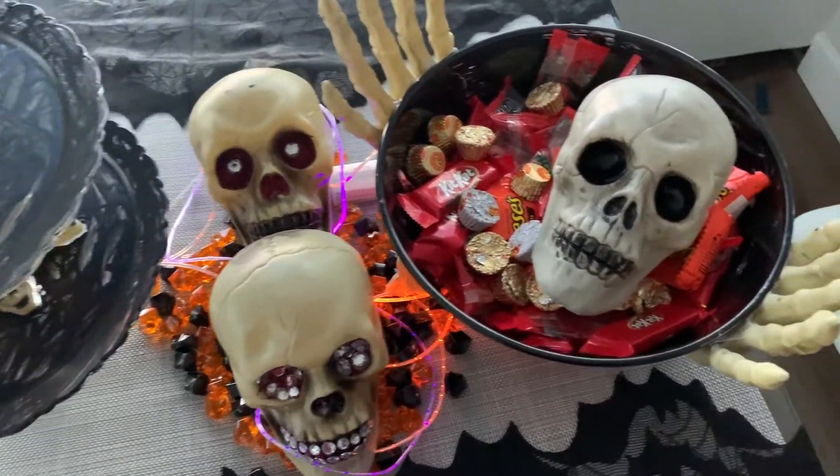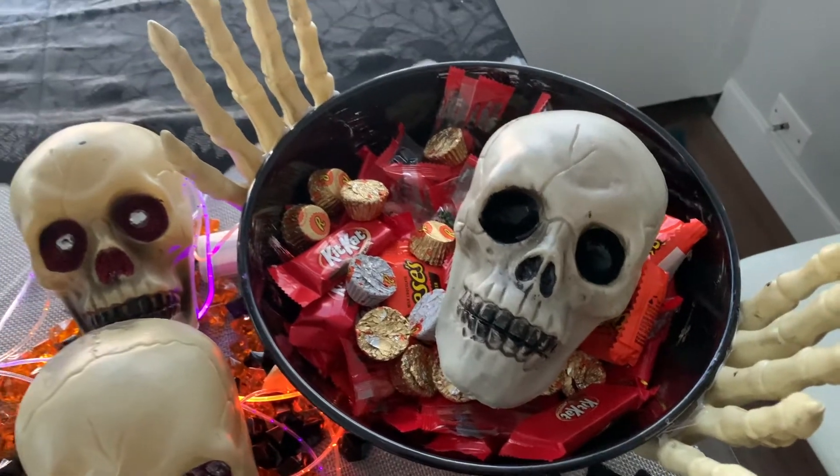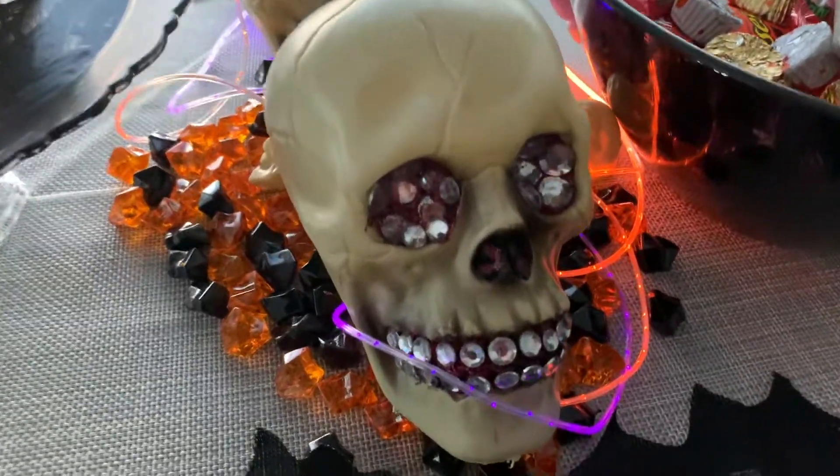Happy Spooktember everyone! Welcome to my channel! In this video I'll be showing you how I made these Halloween decorations from products I found at Dollar Tree and at Michael's. This is part one of a two-part Halloween series.